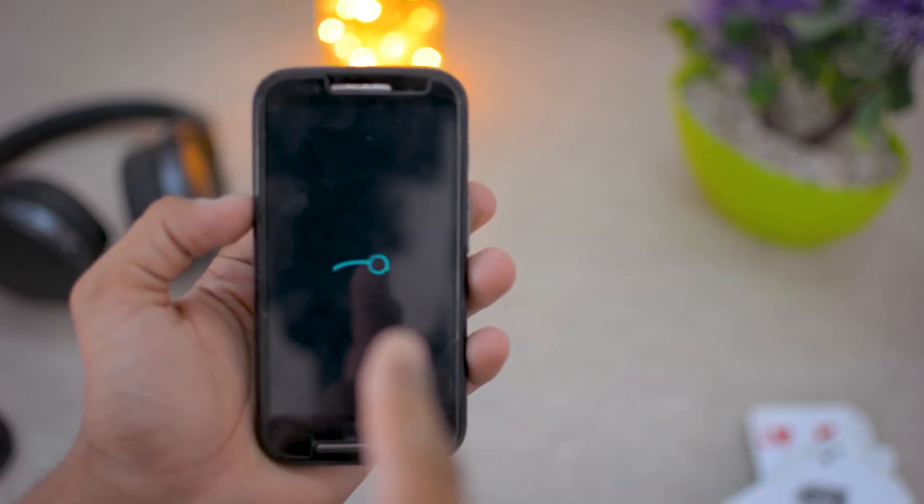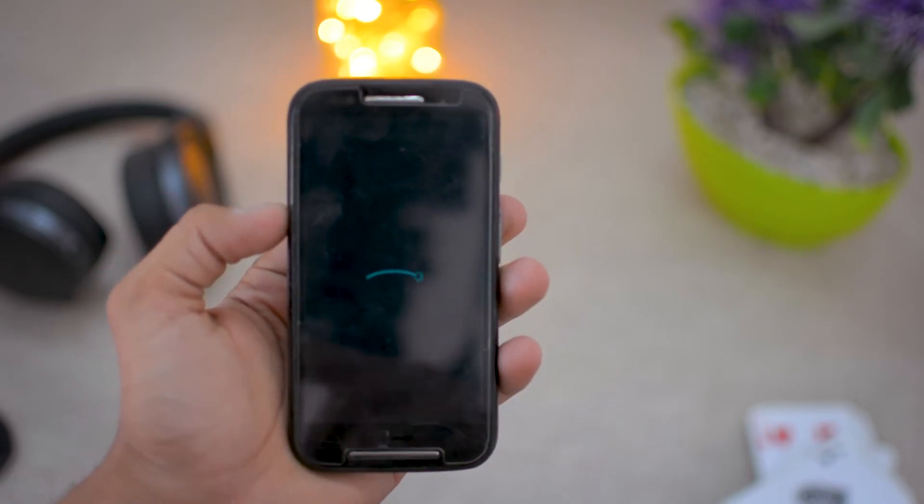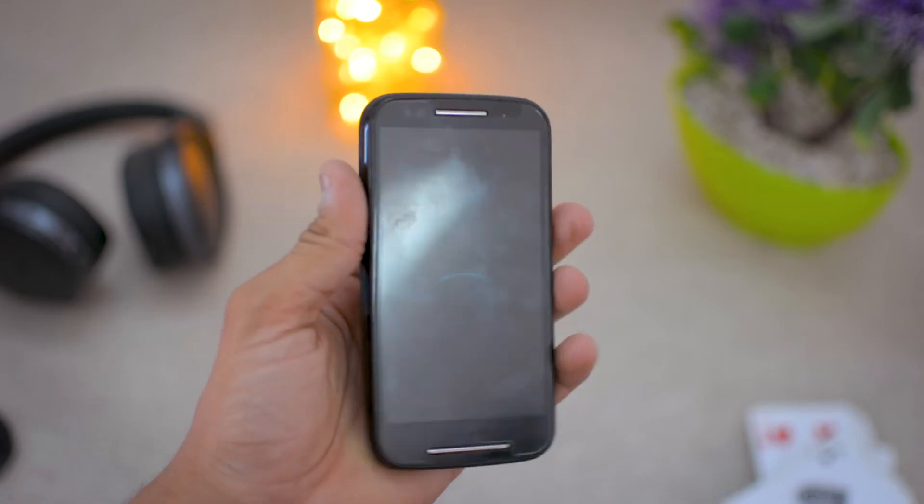So you can see this is the boot animation — the custom ROM boot animation, or you can say stock ROM boot animation. If you have one, the animation will not be changed; only the boot logo will change, which is the motherboard boot logo.